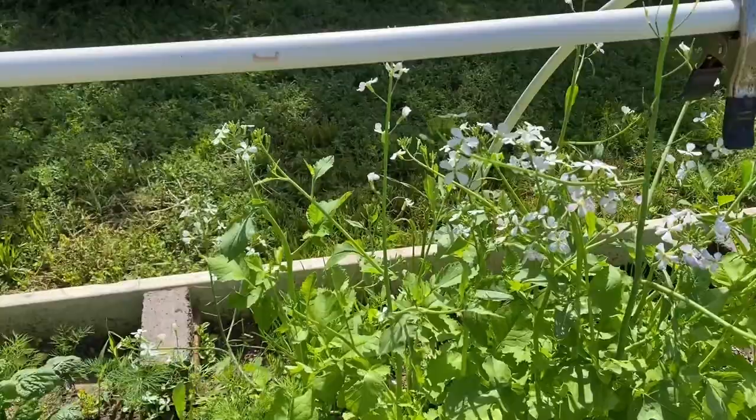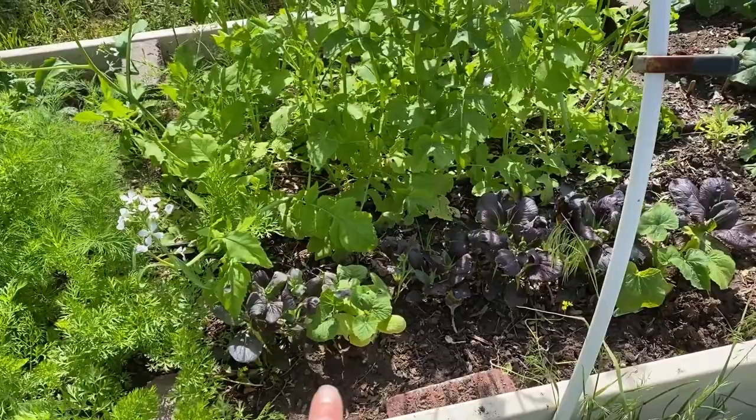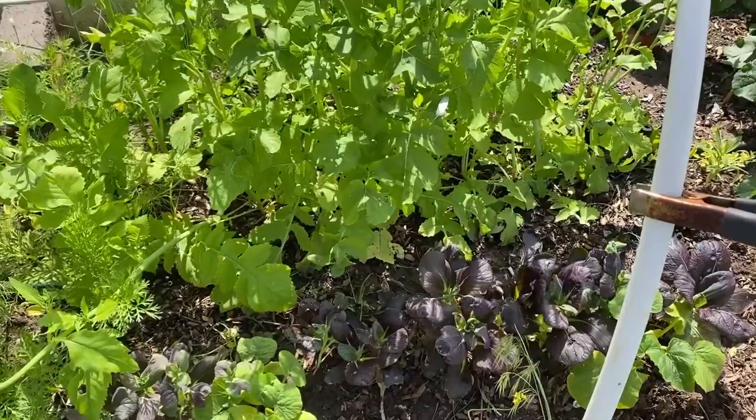Here I planted a spaghetti squash and a yellow squash because our bok choy was going to seed — I pulled that out. And you can see the purple is already going to seed too.